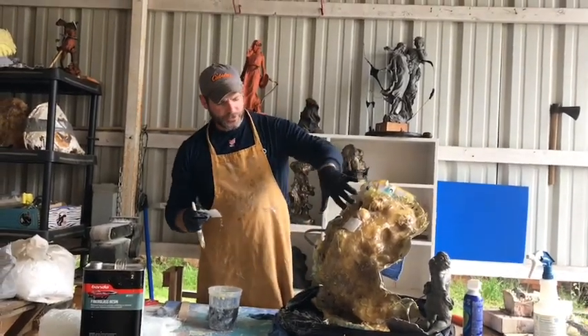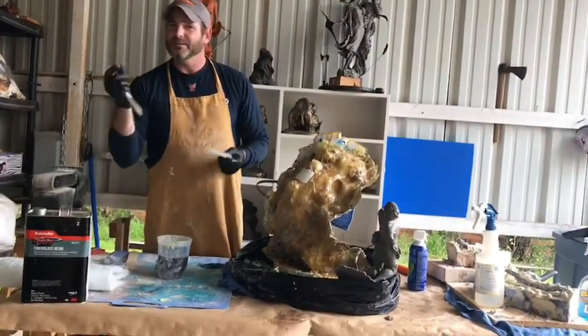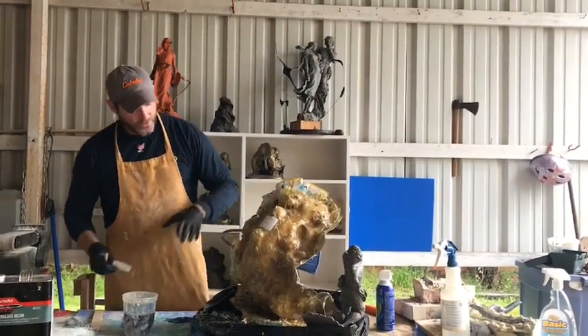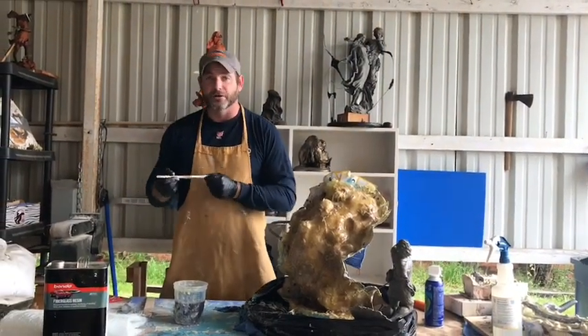If you're working on a figure where gravity is working against you, you may have to get a couple of push pins and push pin them in there, because they all start sinking to the bottom. On this particular video, we're going to go ahead and add our thickener.